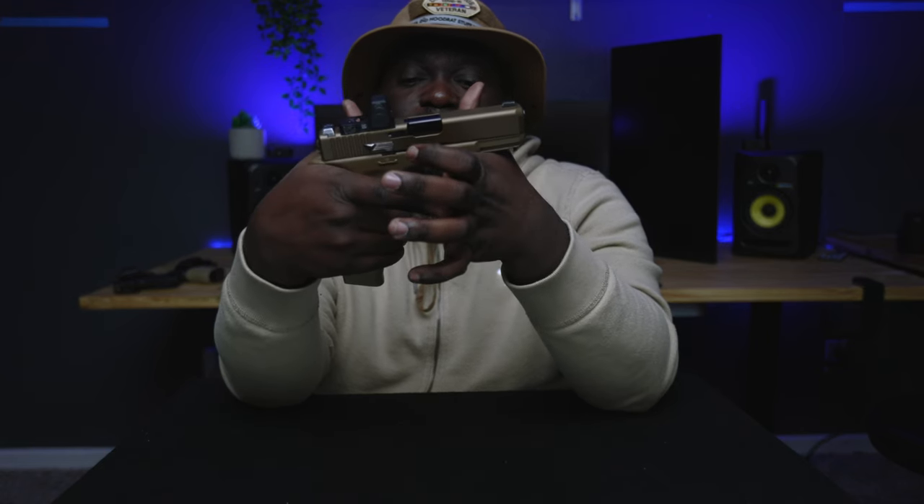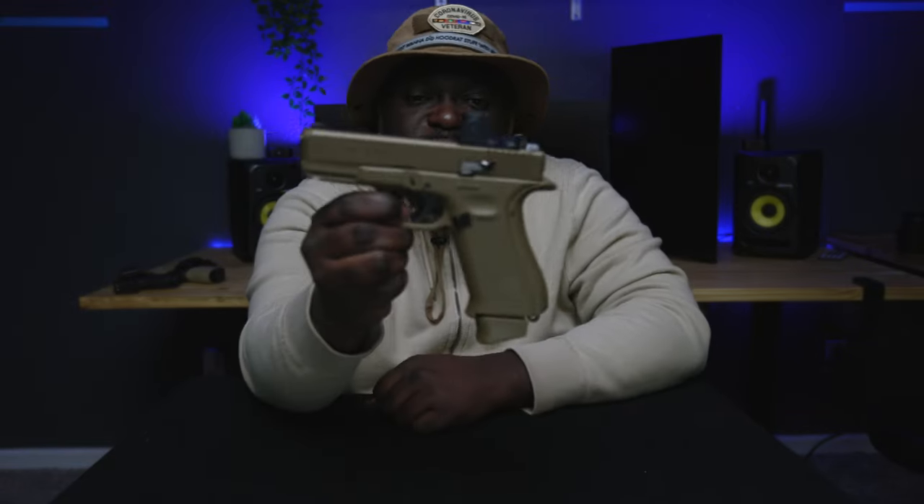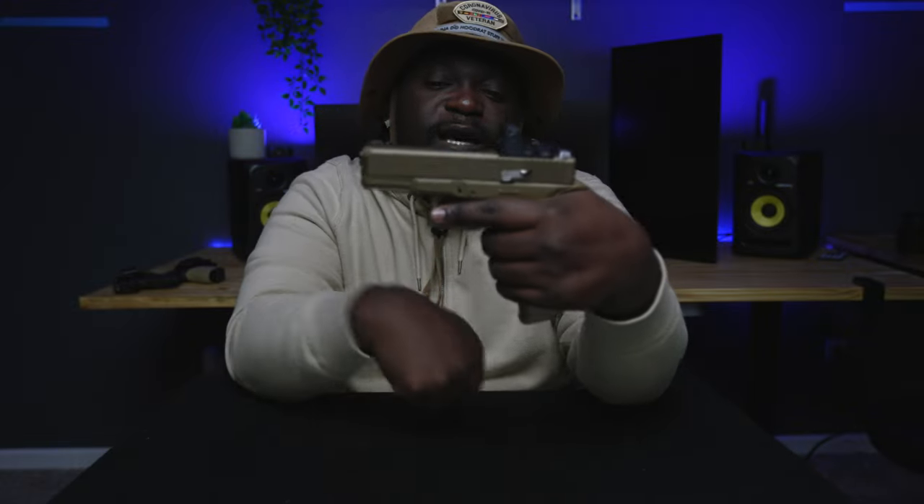Next, I'm gonna try to get some suppressor height sights. I don't know which ones are good — should I just go with Trijicon? They're kind of expensive, but Trijicon suppressor height sights would be interesting to see how this firearm looks. But I kind of like how it looks already. I love it — it's my favorite firearm, my Glock 19x.